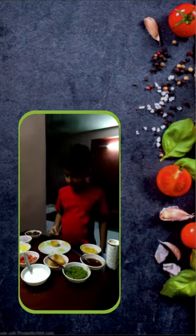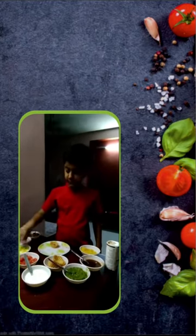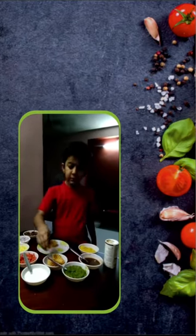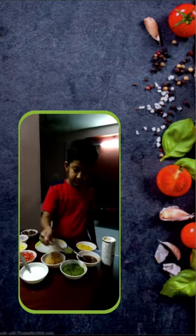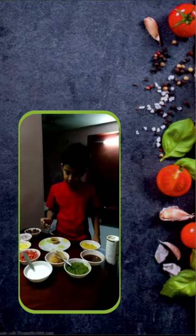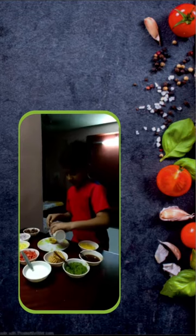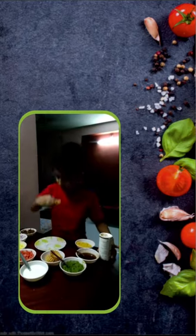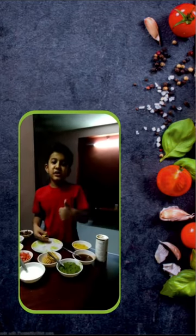The ingredients are: sprout chanas, onion, potato, tomato. It is very healthy for us and very tasty. It is very crispy and very good. Please try this. Thank you.